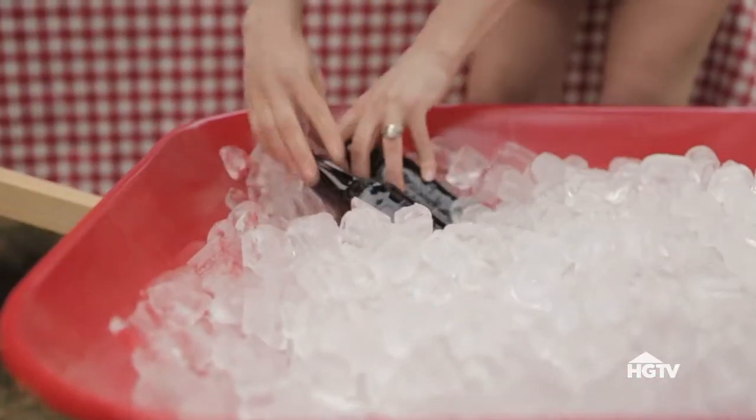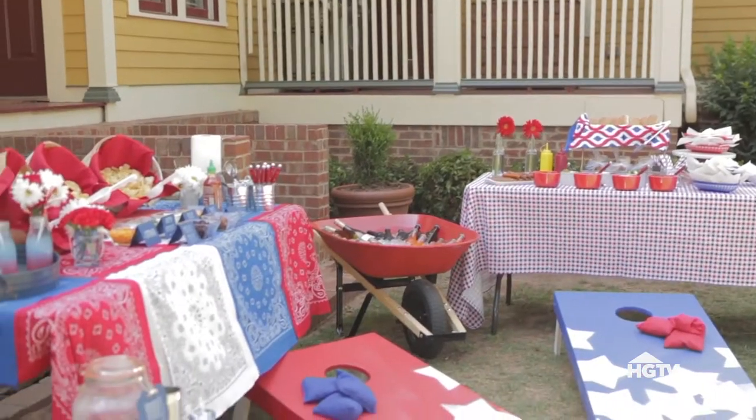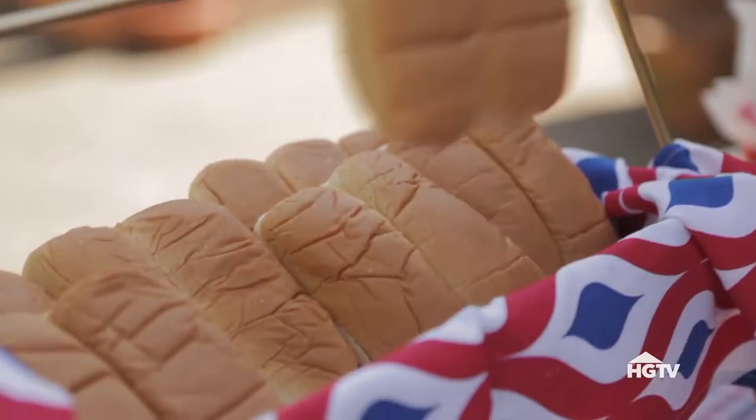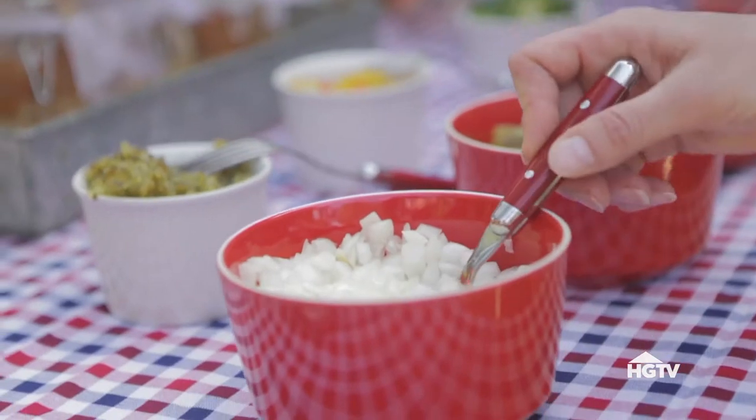Repurpose your wheelbarrow into a mobile drink cooler. Keep food casual with a self-serve hot dog bar with all the fixings.